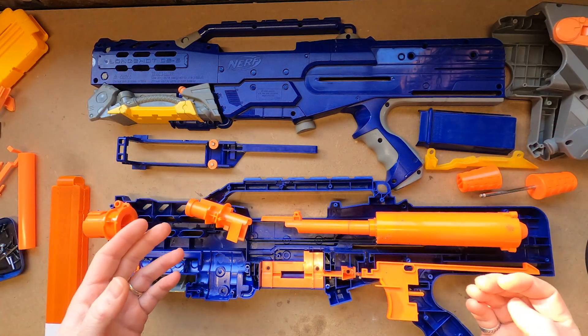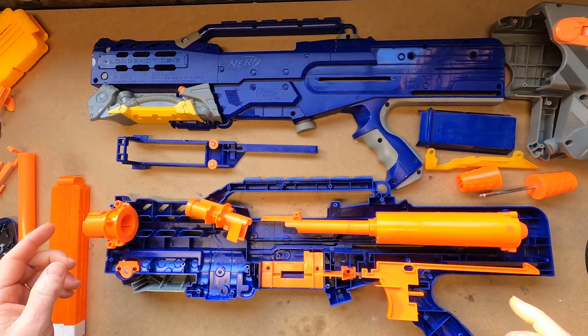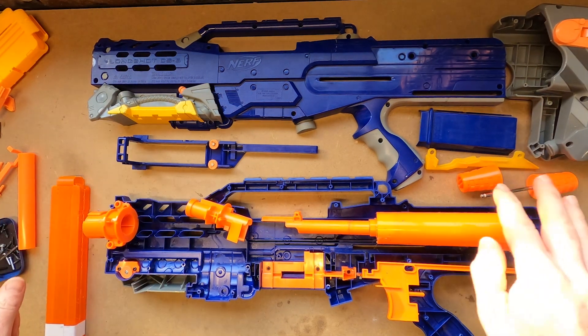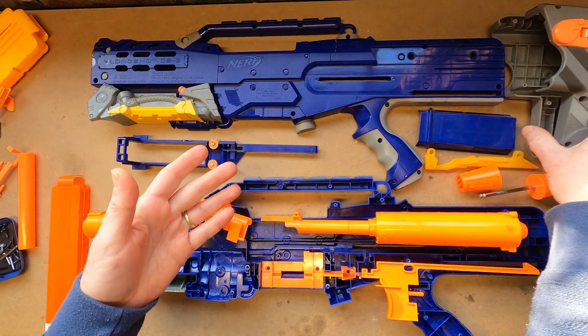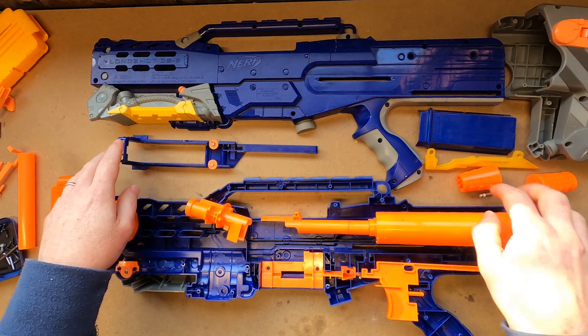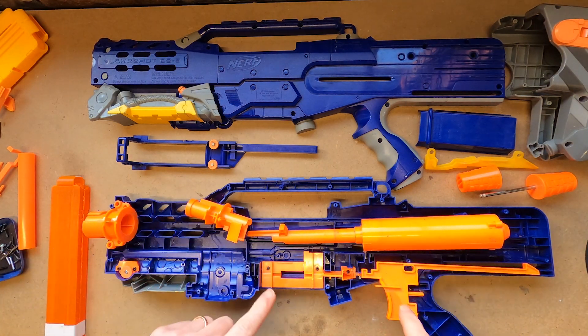Here's how we started out. This is the insides of the Longshot. I've removed a bunch of things I don't need — locks and whatnot. So we've got the shell, the stock, bolt sled, cover, priming handles and so on. All those will be reused, but everything else is pretty much gone.